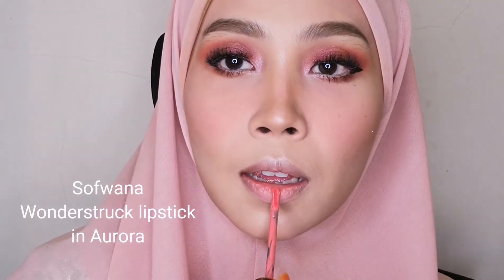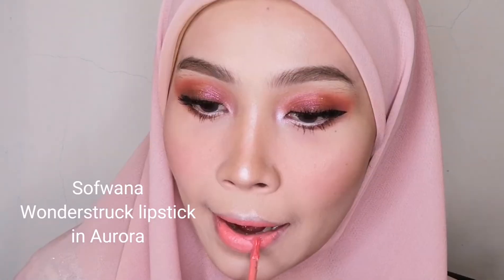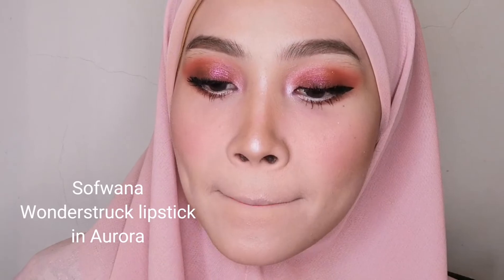For the lipstick, I'm using the 101 Destruct Lipstick in Aurora. It's super creamy so you don't need a lot — just a little, blended with a brush or your finger. And there we go, done! This is the finished Raya look. I hope you enjoy the video and I'll be back with a new tutorial soon. Thank you and bye!